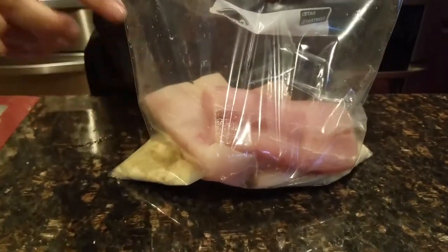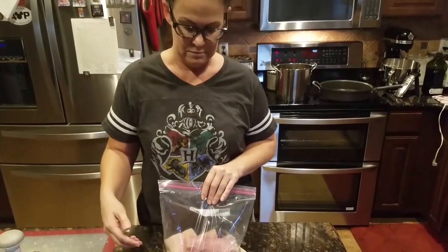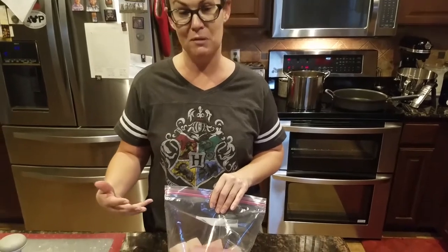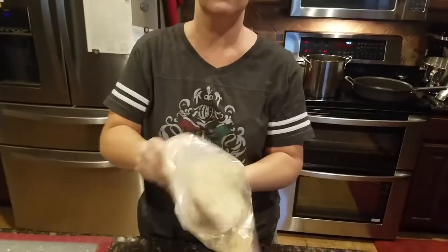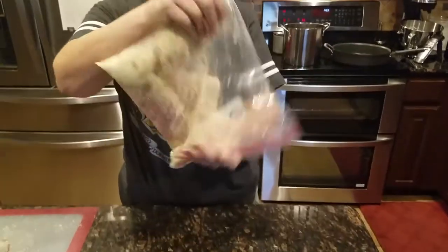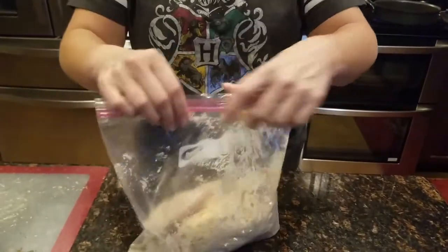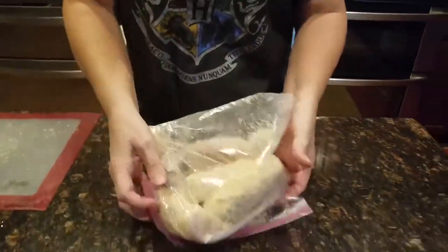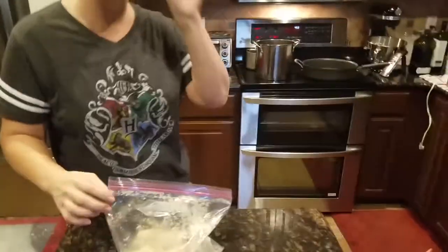I'm so excited - I got the wild-caught mahi-mahi at Costco. I was originally going to do pistachio nuts in the breading, but I thought it would be fun to do macadamia since it's kind of a Hawaiian-themed entree. Now I'm just going to mix everything up. One thing that can be tricky when you're breading chicken or fish is to make sure that bag is sealed tight - I've done that a few times and had flour go everywhere. That looks pretty well coated, so I'm taking out the individual pieces and putting them in the frying pan.